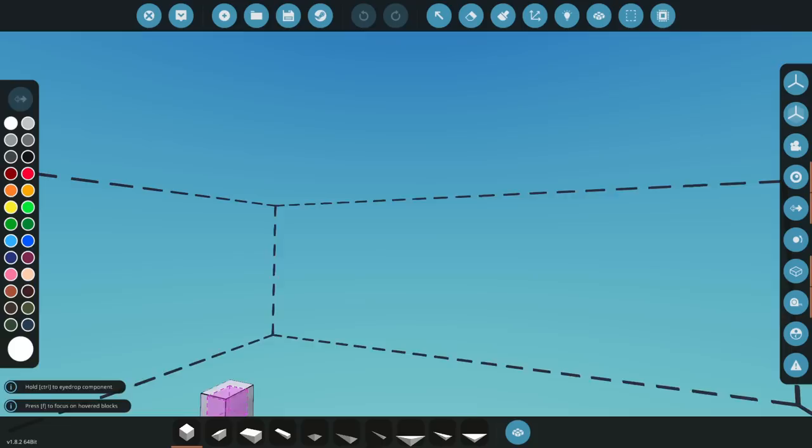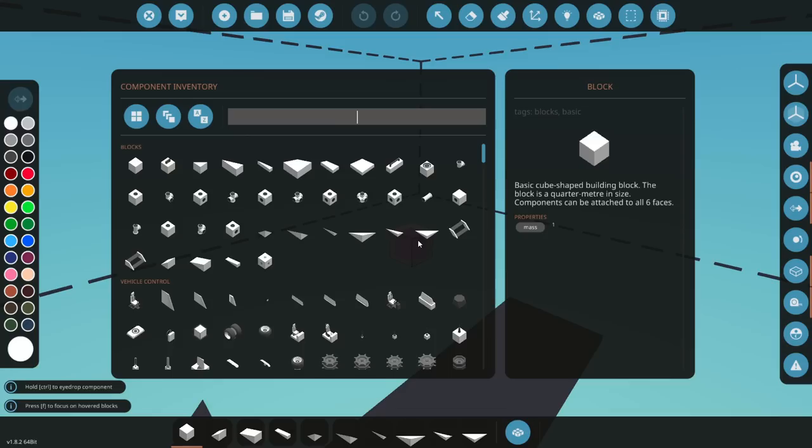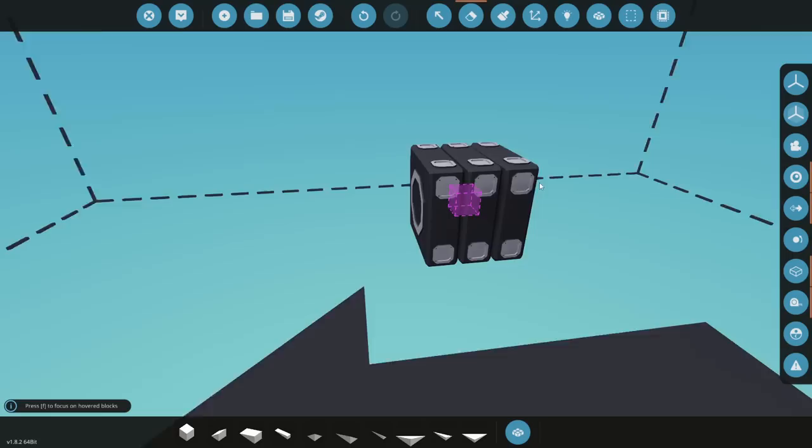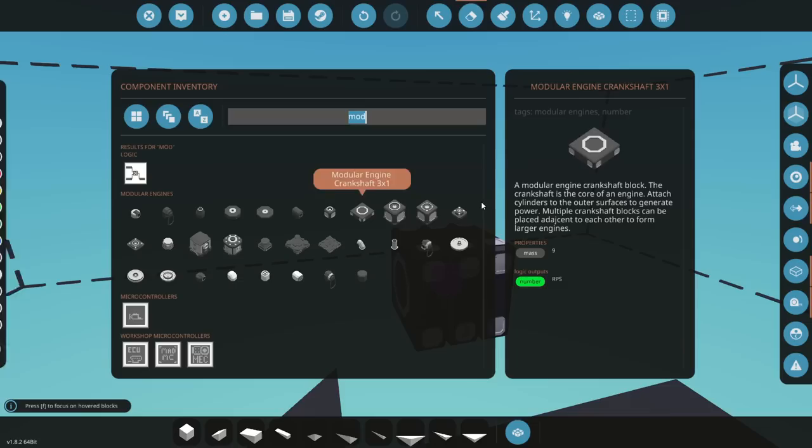Alright, so we don't need a huge area. We're going to go ahead and jump in the gas station here, jump in the workbench, and let's see what parts we need. First things first, let's start building our engine to run this thing. We're going to use a modular engine — I think for this one we're actually going to use a three by one.